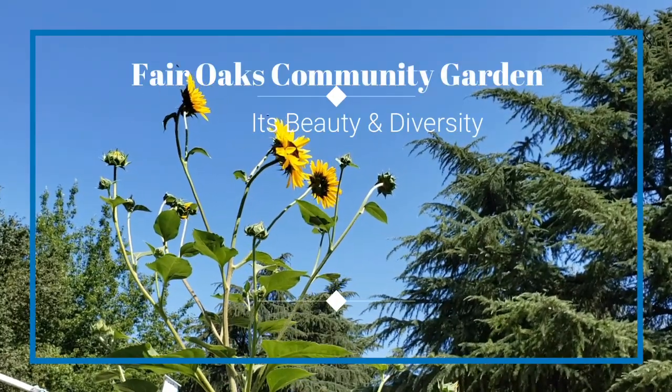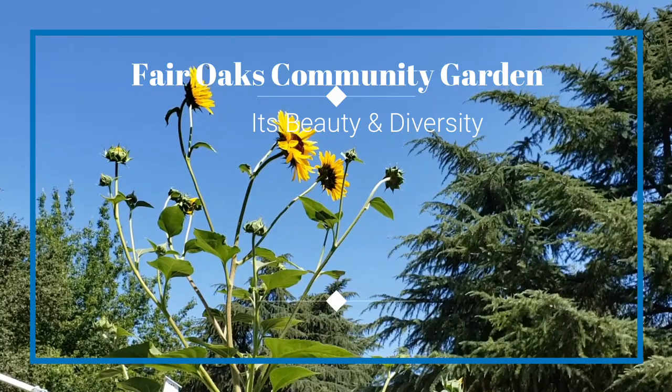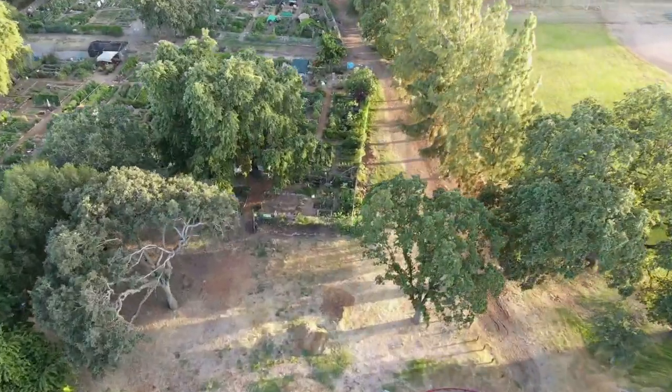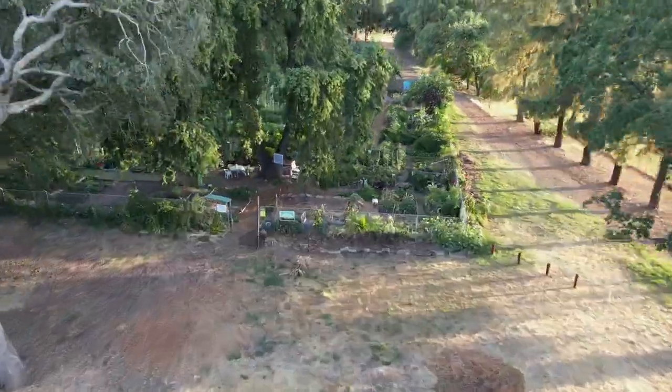Hello and welcome to the Fair Oaks Community Garden. I'm Christy and I will be your tour guide. The Fair Oaks Community Garden is comprised of 84 plots which vary in size, but we average about 20 by 20 feet.